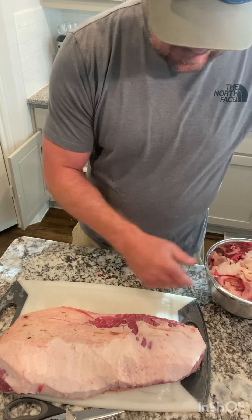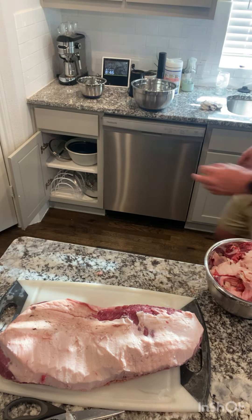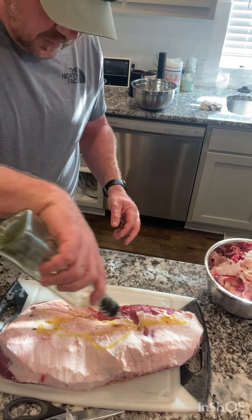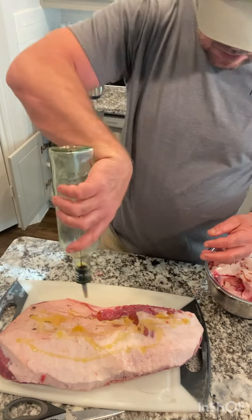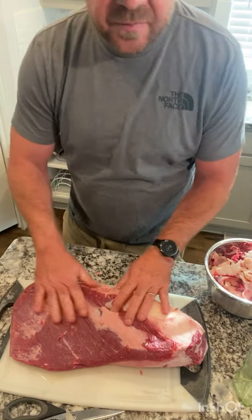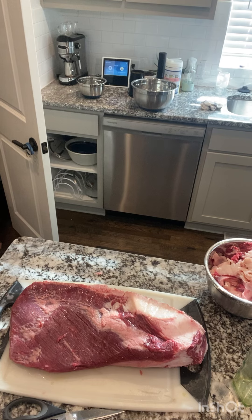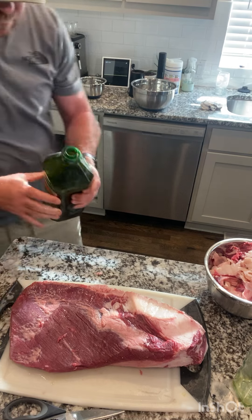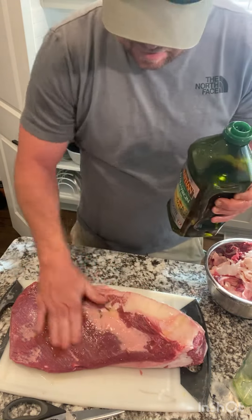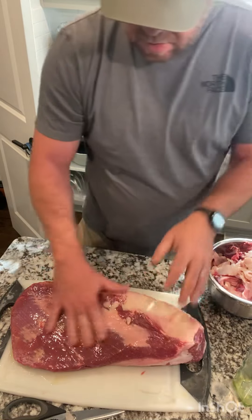Now we're going to season it. I'm going to use olive oil as a binder — put that all around, grab a little more olive oil. This is going to act as a binder to help the seasoning stick to it.